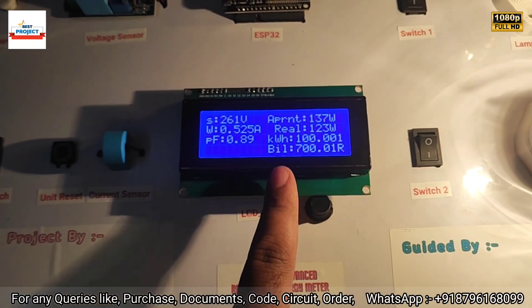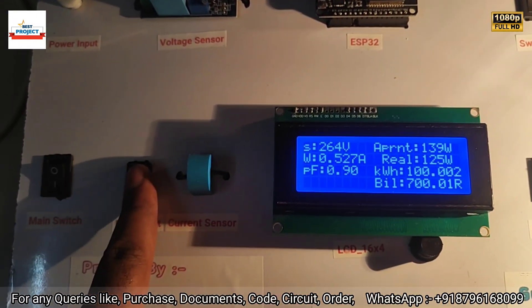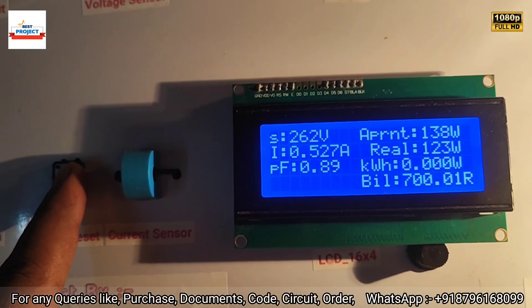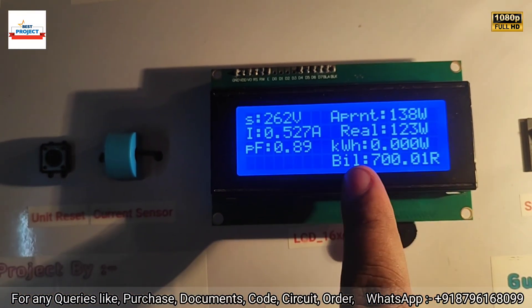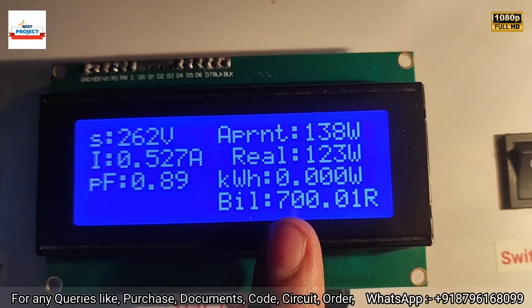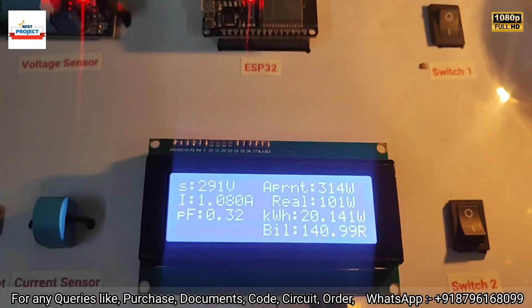On the server, you can see 100-plus units and the bill is over 700 rupees. Suppose you have cleared your power bill — press the reset button to reset energy usage. After some seconds you will see zero units, and the bill is also zero.